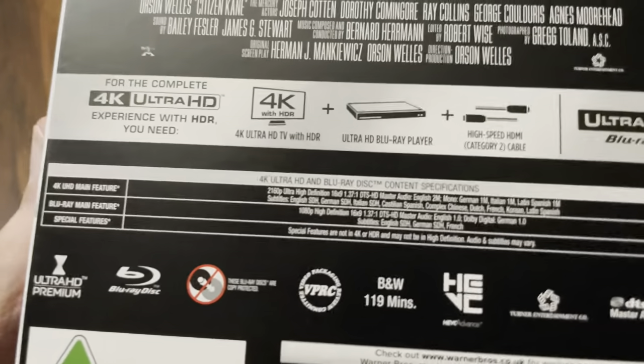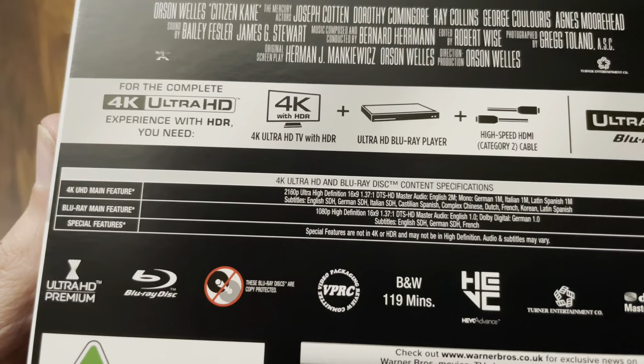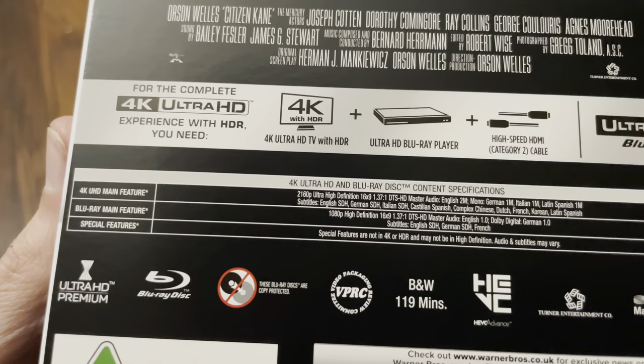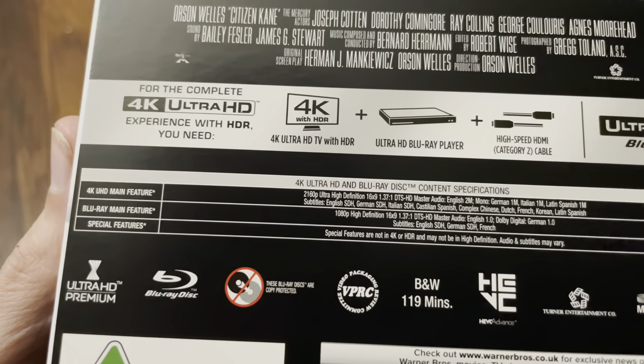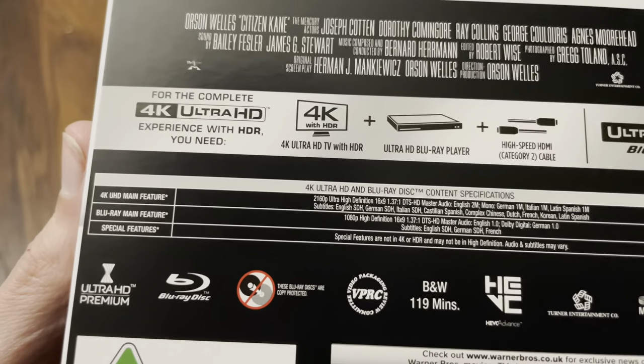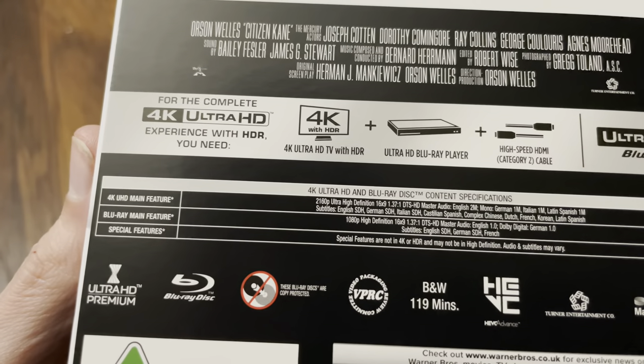The audio on this one is DTS HD Master Audio stereo or dual mono. It's in black and white of course. No HDR 10 Plus and no Dolby Vision, so it's just vanilla HDR 10 on this one.